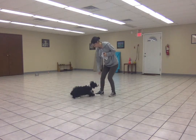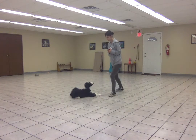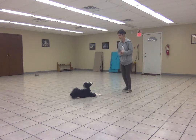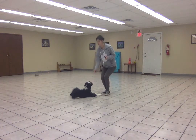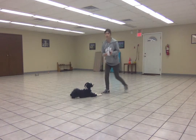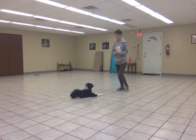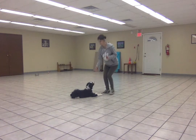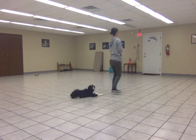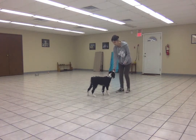Down. Stay. He did so well with the steps to the side — I'm going to take a step away and gradually build from here. If he gets up, I'm going to go back to smaller movements. But he's doing a nice job. So I might even turn my back for a second — that makes it harder. Free! Good buddy.